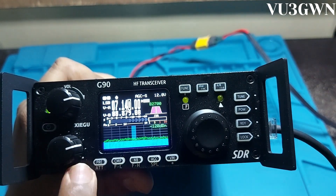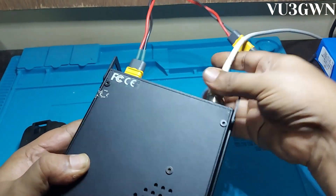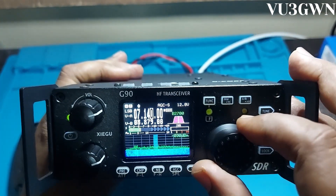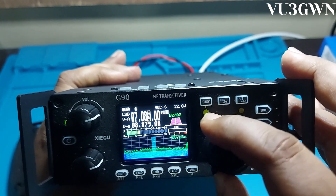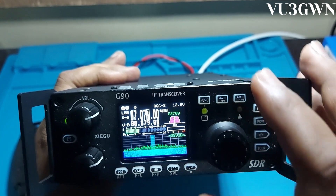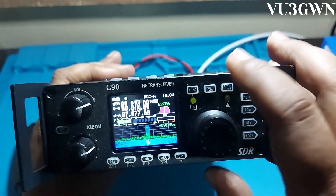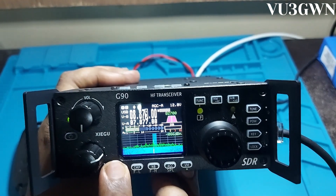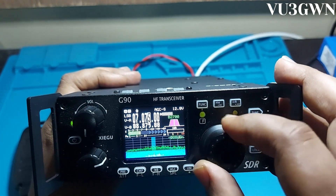There's also a preamp or ATT button here. Let me connect the antenna so we can hear what's happening on the bands. As you can see the waterfall is picking up signals. Let me check if there are any QSOs going on — nothing on the bands unfortunately. Let me try switching between A and B — this is the Mumbai ATC. The audio quality is excellent; let me increase the volume.